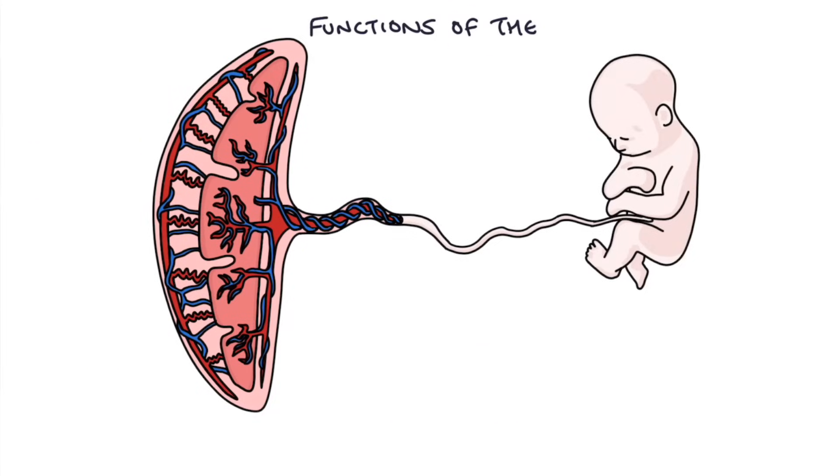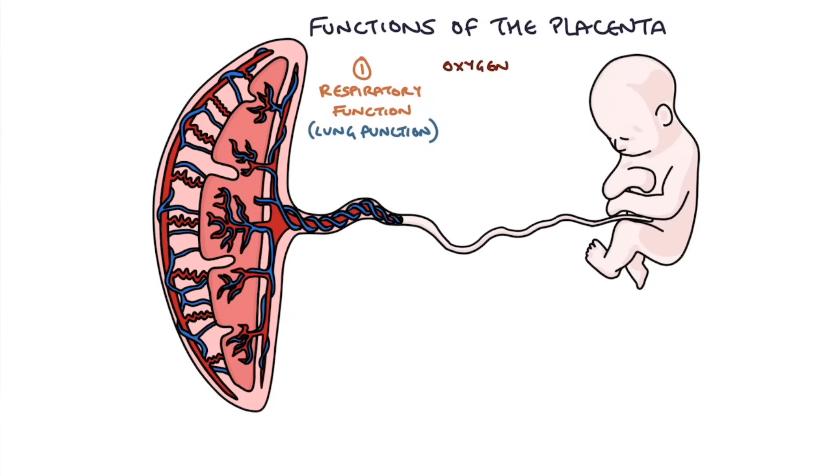The first function of the placenta is the respiratory function. Because the baby can't actually breathe — it's in a bath of amniotic fluid — it needs to rely on the placenta to act like a pair of lungs. Oxygen transfers from the maternal blood into the fetal blood because fetal hemoglobin has a higher affinity for oxygen than maternal hemoglobin. If you put a molecule of adult hemoglobin next to fetal hemoglobin, oxygen will actively transfer to the fetal hemoglobin — think of fetal hemoglobin as being more sticky and attractive for oxygen.